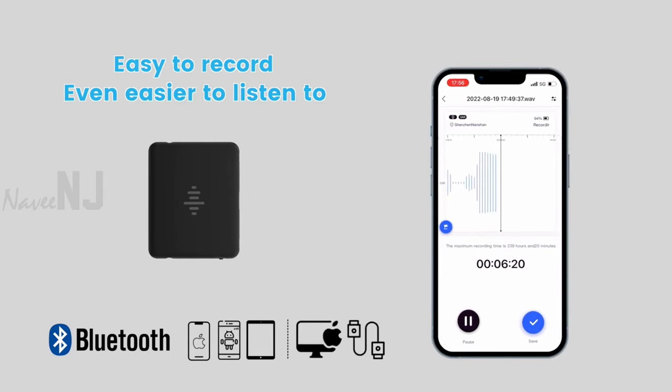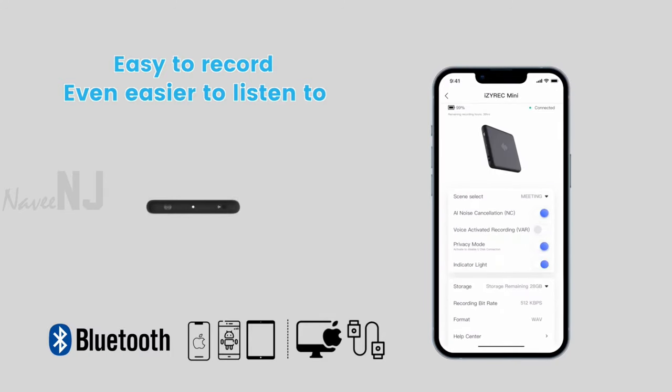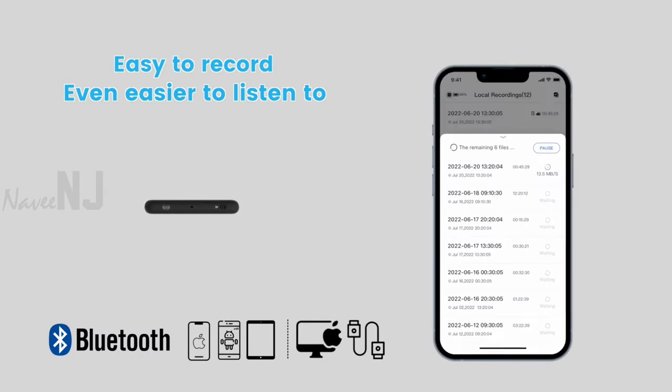Isareq supports file transfers using USB-C and Wi-Fi, and also supports OTG Direct File Management for Android devices.